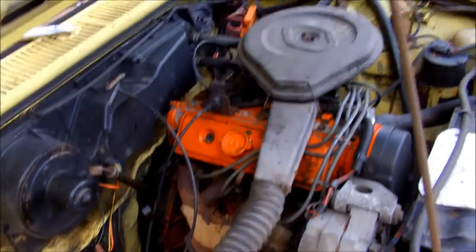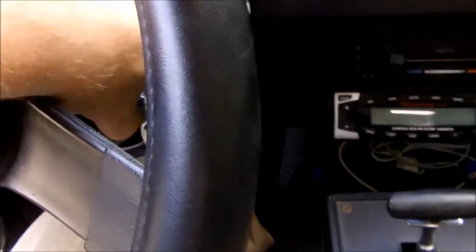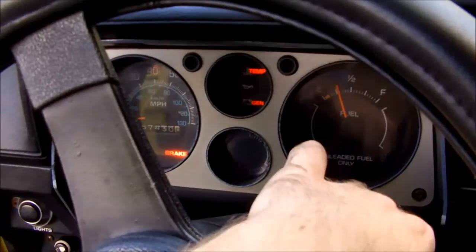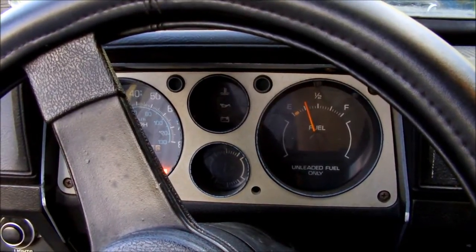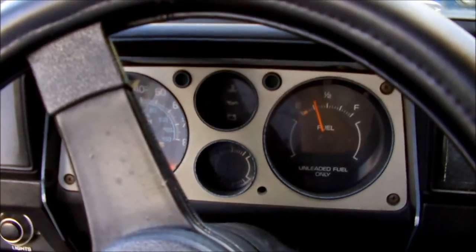I'll start it up for you and let you see the raw power here. This thing's kind of hard starting at first — I think maybe the choke is shot or the gas is old, so I'll give it the old pumperoo. After several pumping attempts, there we go — got it started.